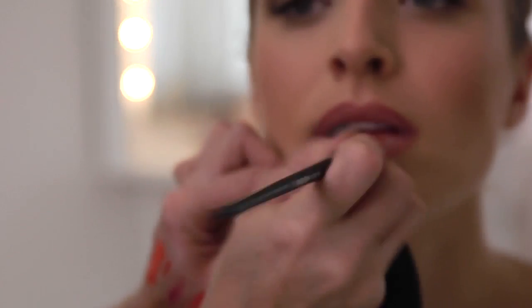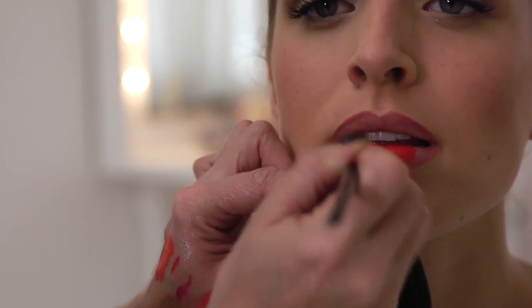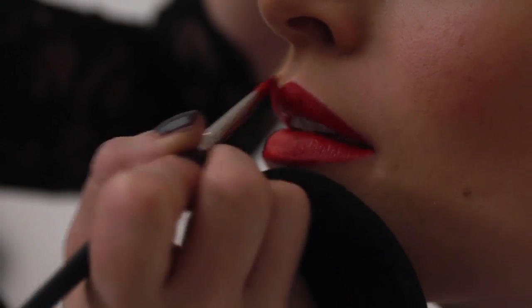I'm going to go a little classic and use orange-red. Load up the brush — don't mess about. We want a really luscious look and we can't have that with skimpy lipstick. If you've done your lip line, it's like painting by numbers.